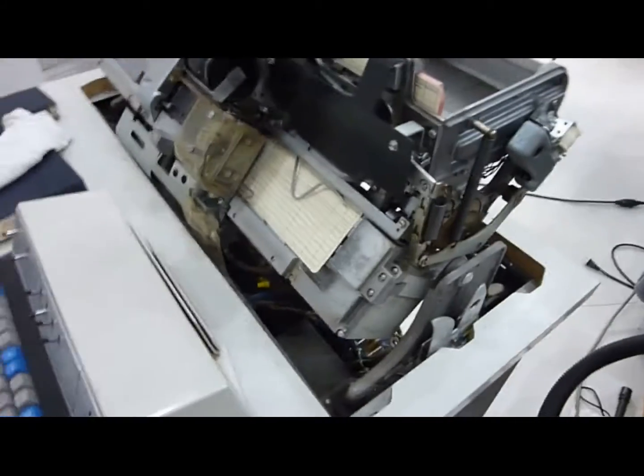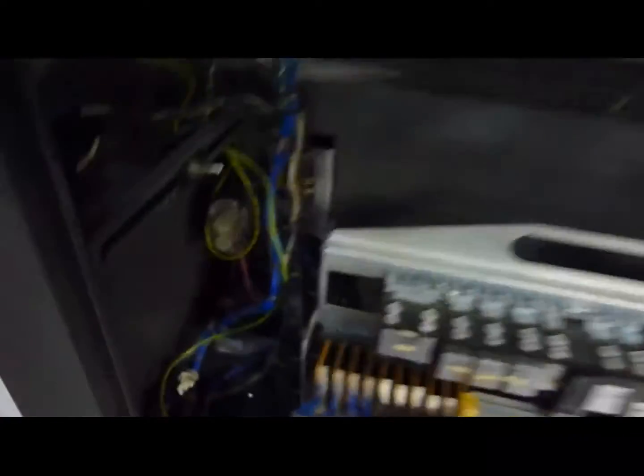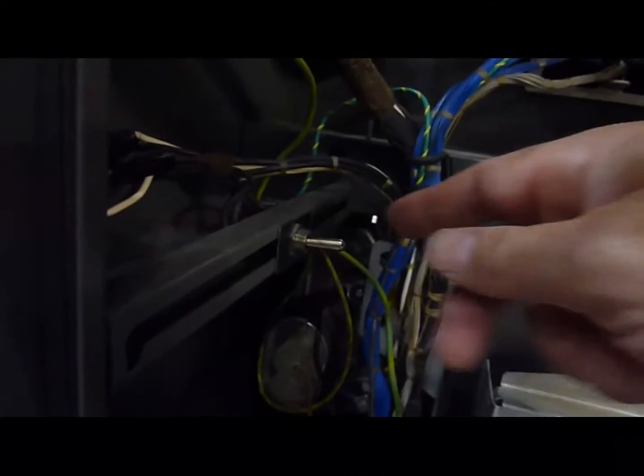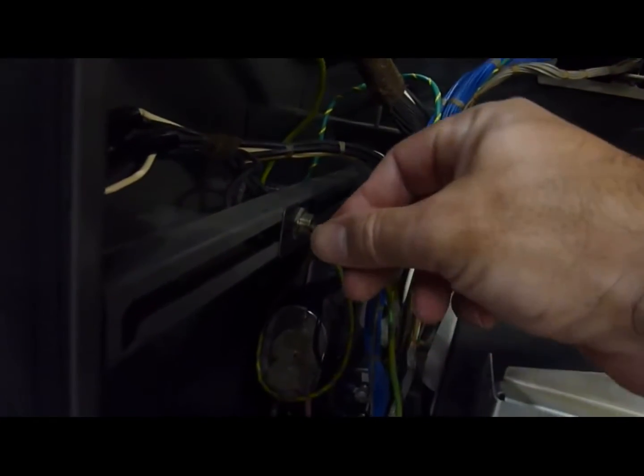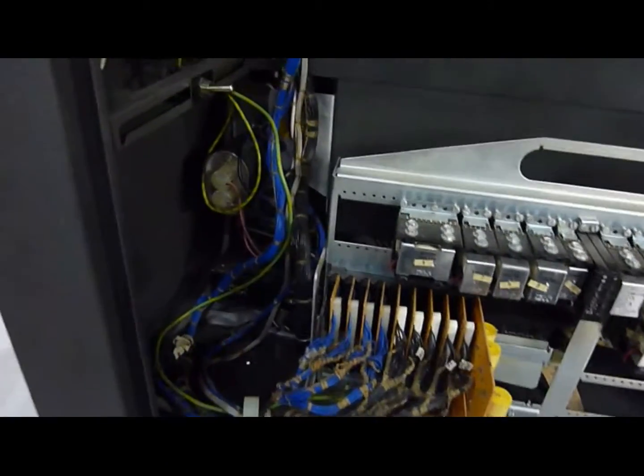Rewired it according to the schematics, and here is the power supply over here. That works. That's the motor switch. So now it seems to have power correctly.